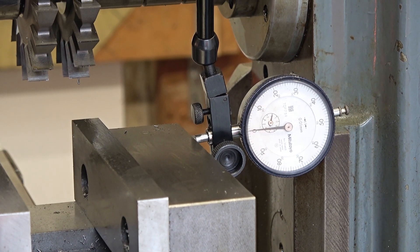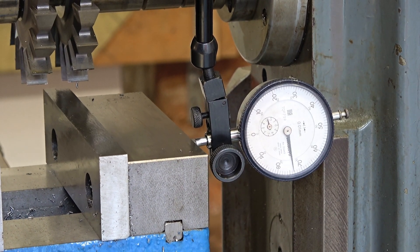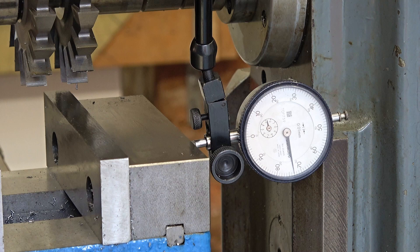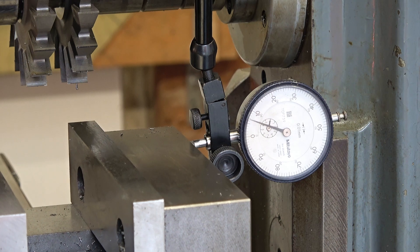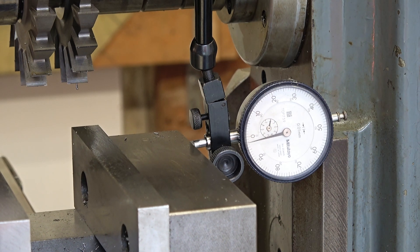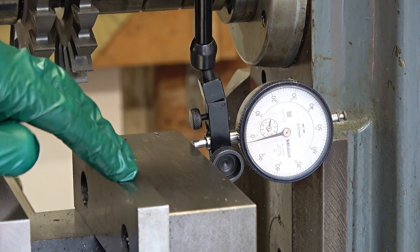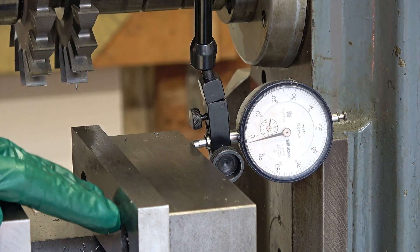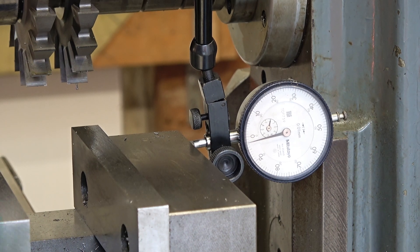Starting on about zero, this is going to give about a one millimetre out of tram. So what is the problem - where is the problem? I'm sorry to say I think the problem is in the tramming key slots on the underside of the vice. This back jaw should be parallel because this jaw can come off and go onto the other side of this block. I know it's the vice not sitting trammed on the table.